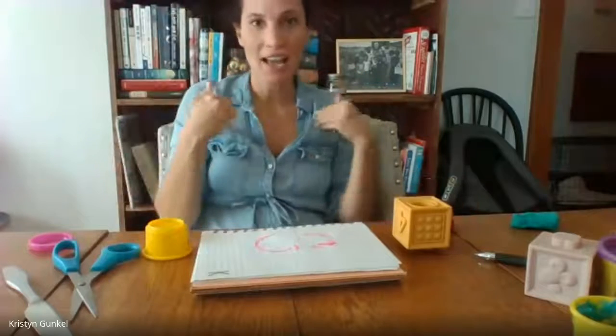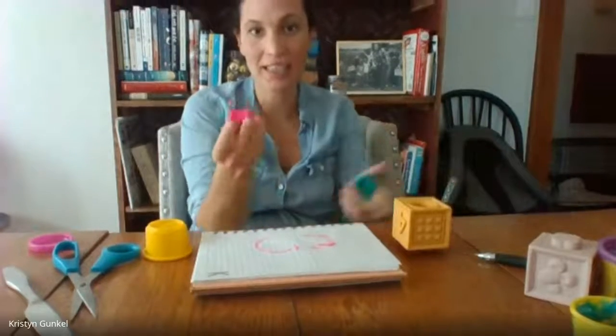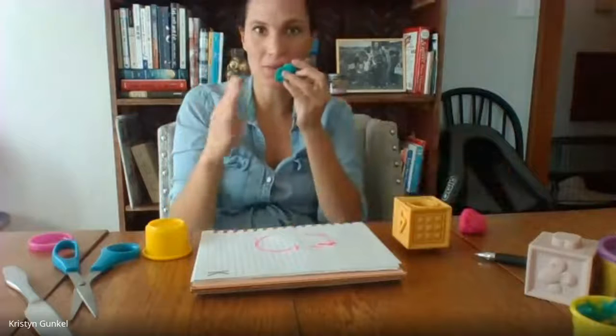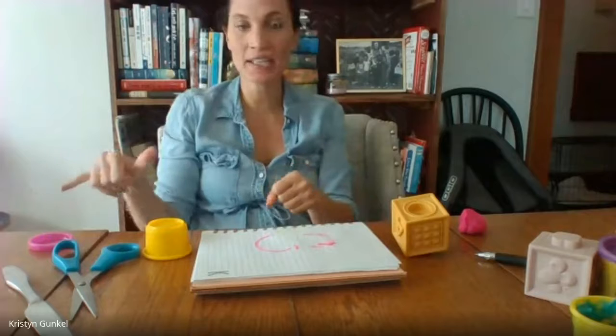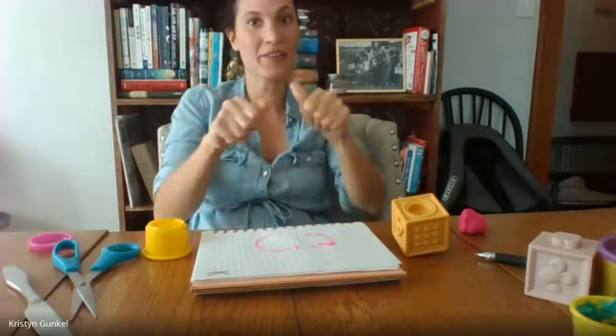Hi boys and girls. I have some Play-Doh. I have pink and blue. We're going to make a pattern and do some different shapes with our Play-Doh.